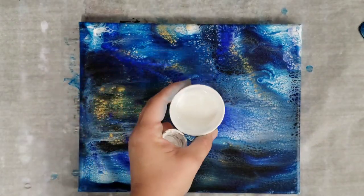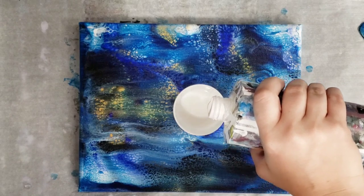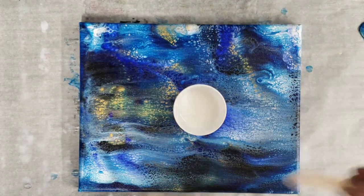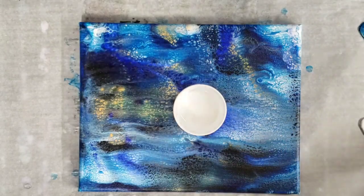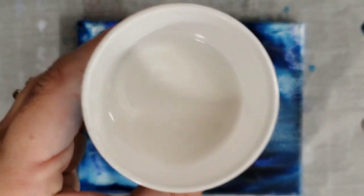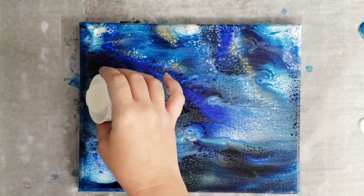This is just Floetrol in the cup — if you didn't see that original video I'll put it in the description. I'm just gonna add just a tiny tiny bit of white here. It's a little hard with the white because Floetrol is white, so it's a little hard to tell how much you're adding. I'm just gently stirring — I don't know if you can see, but it is a little different than the Floetrol.